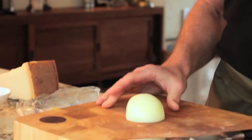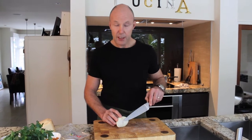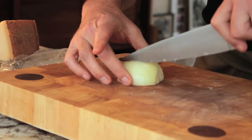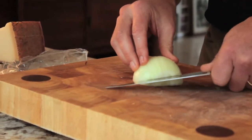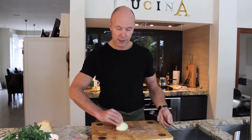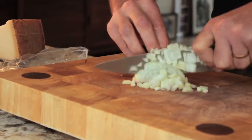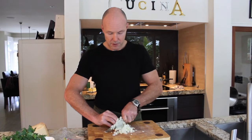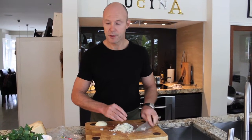A little tip: chop it in half, keep the core there so it's much easier when you're actually chopping it. Make some insertions down, a couple tucked underneath, and then just tuck your fingers underneath — let the knife do the work. A good sharp knife rather than a blunt knife actually makes life easier. Remember to tuck those fingers underneath, and then we've got some nice uniform chopped onions.